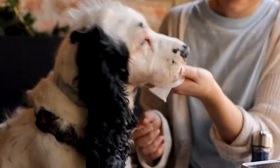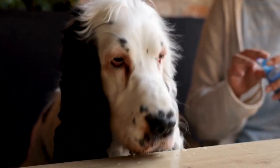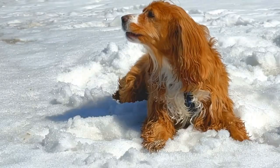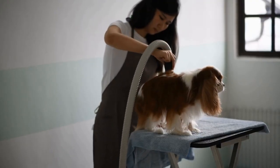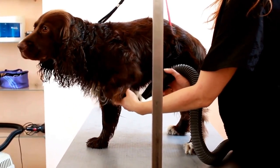Once you have trimmed the fur, comb through it again to ensure that there are no remaining tangles or mats. Now that the fur is well-groomed, it is time to pay attention to the nails.